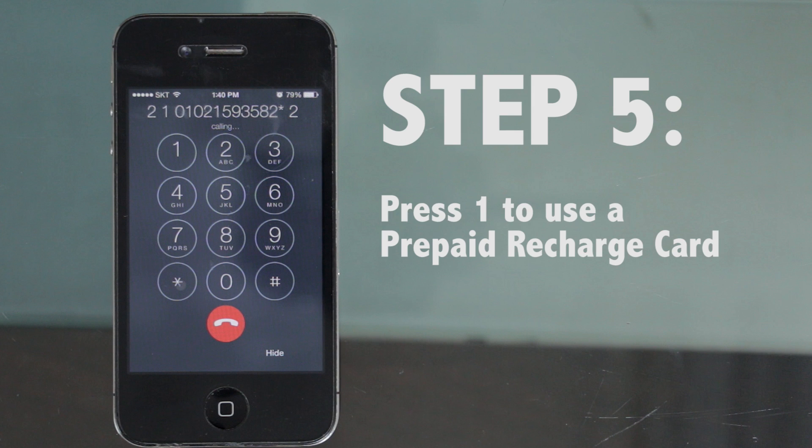Step 5: Press 1 to recharge your credits using a prepaid recharging card. To add money using a prepaid mobile telephone card, press 1.